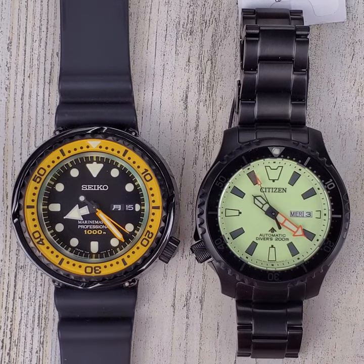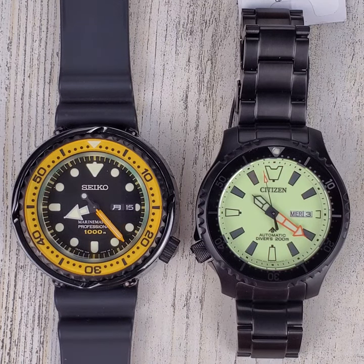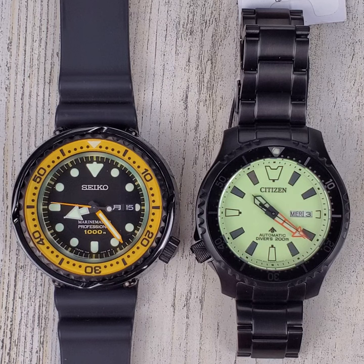The loom is amazing on the Citizen ProMaster on the right here, which is on loan from Saltzman's Watches — I'll leave a link in the description for a 30% off discount code. And on the left is my Seiko Marine Master Professional 1000 meter watch. This watch has the best loom of any watch in my collection. I just wanted to take a quick look at both of these and see which one has the best loom.